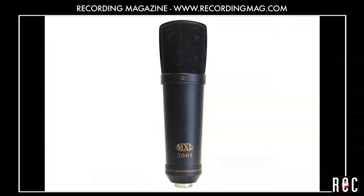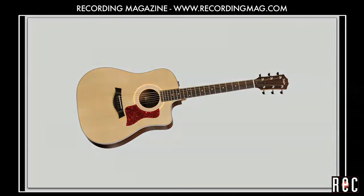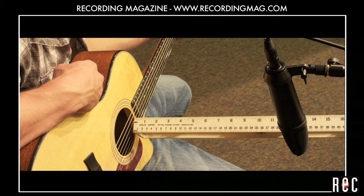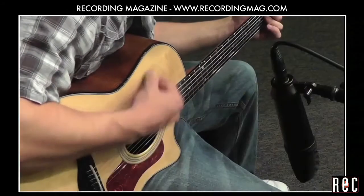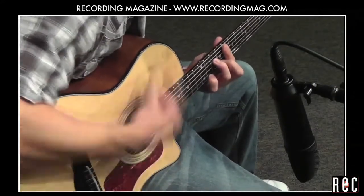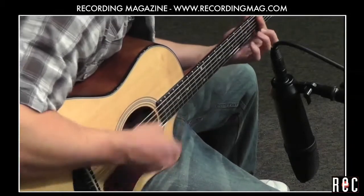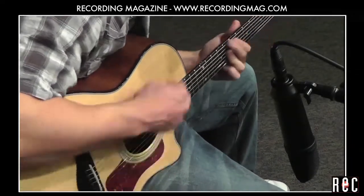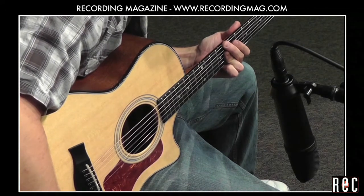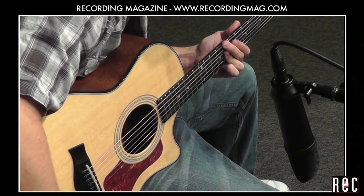Let's start by placing a Marshall MXL-2001 at a few different locations on the instrument. One might assume that the sound hole is the best place to put the microphone, but on most instruments you will pick up too much low end here. But let's try it at a distance of 12 inches. The tone from the sound hole really does have too much low end on this instrument.